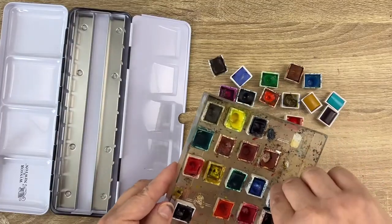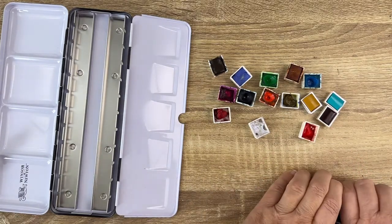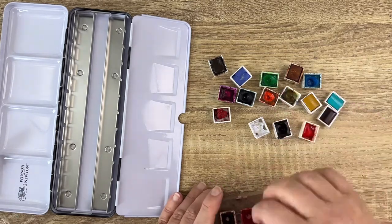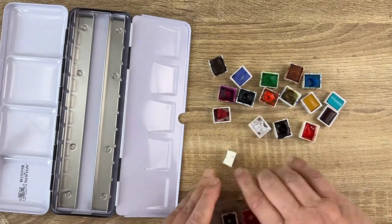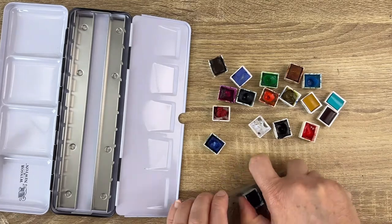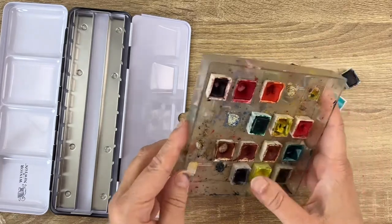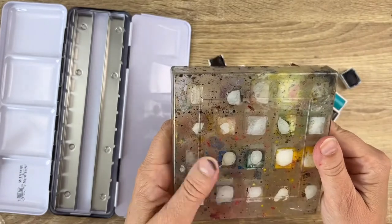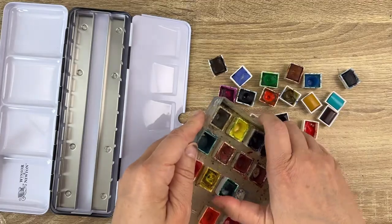I had these old pans of watercolor that were glued inside a box. This is something I did when I entered art school 35 years ago, so you can tell this is really old, and some were not good quality so I have to replace them. First I want to take off everything I can from the plastic box, but some are so well glued that I cannot take them off. Once I have all my colors together I can arrange them the way I like for working.